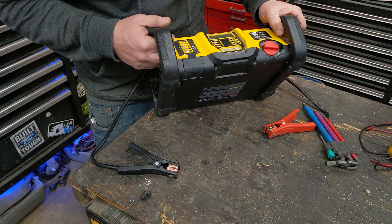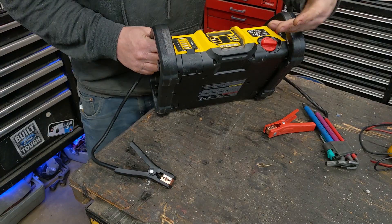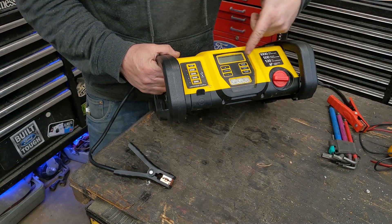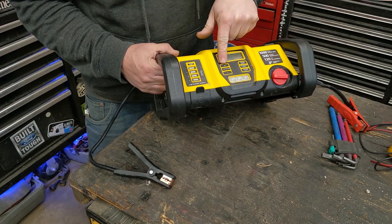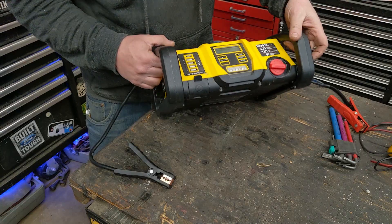I figured we'd just open it up and see if there's something simple. Maybe there's a fuse in there that burned out. He said he barely used it — just powered it on and clicked the compressor on for a second and then off.